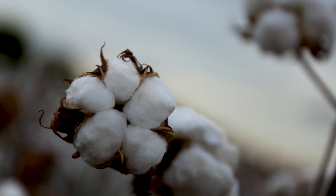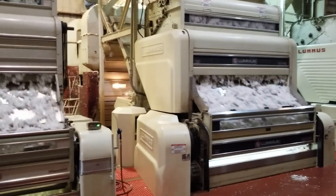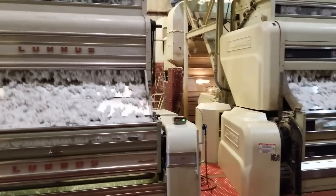Hi guys, this is Eric Reid and I farm down here in Elor, Tennessee. We grow a lot of cotton here. My family owns and operates a gin here in Elor.